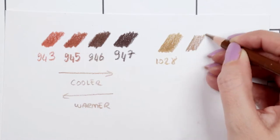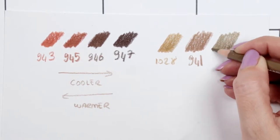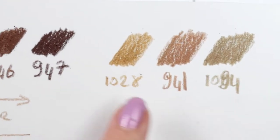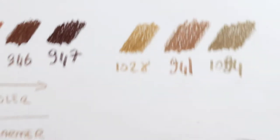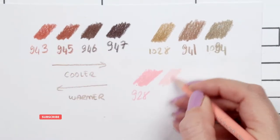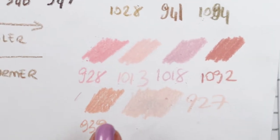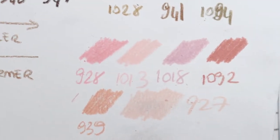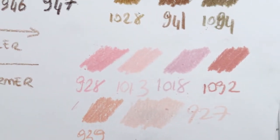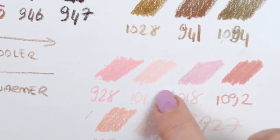For olive skin, you can see all the colors have a green tint: 1028 has more yellow, 941 has more red, and 1094 has more blue — those are the warmness and coolness of the colors. Let's look at some beige, peach, and pink colors and compare them. Peach colors like these are very warm, but going the other direction it cools down and has more blue tones.